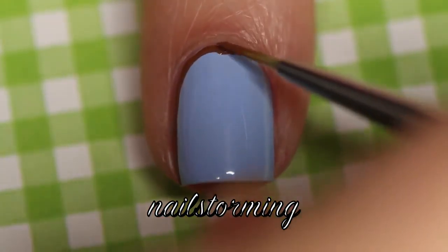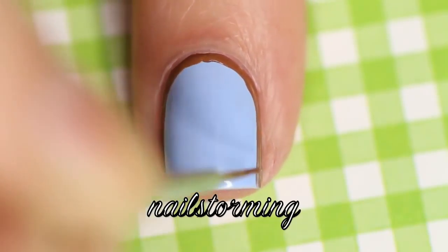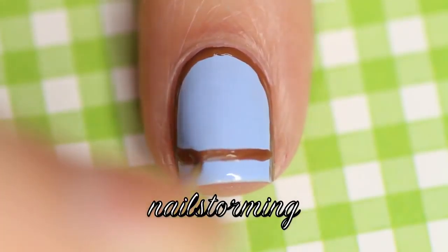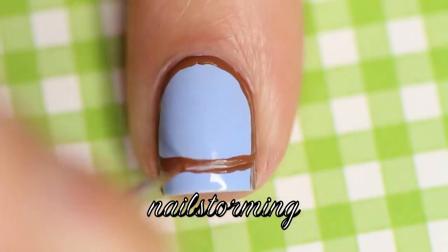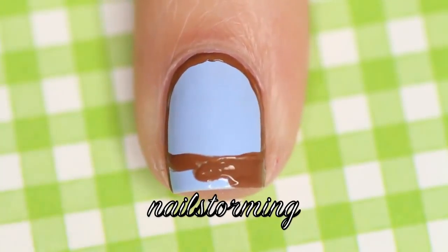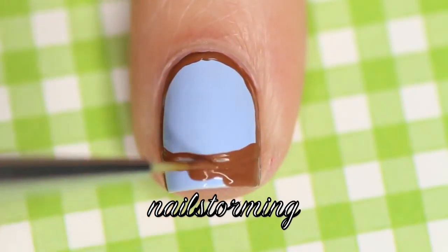This will serve as the handle for your basket, and once you go all the way around with that, then you're going to connect it at the bottom — doesn't have to be perfect — and then just kind of fill that in. You want to wait for this to be totally dry before moving on to the next step.